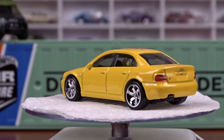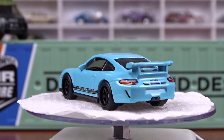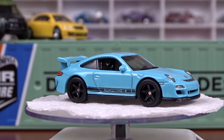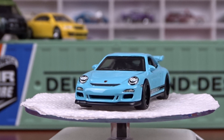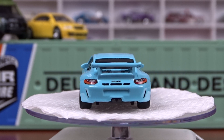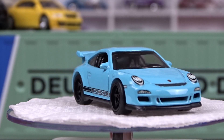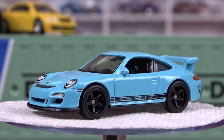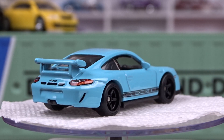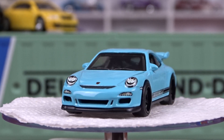The next one we have here is the Porsche 911 GT3 RS, done in like a baby blue with a black interior. Of course it's got great detail — headlights, tail lights, and it's got a roll cage inside of it too, which is kind of neat. Not a bad looking machine at all. I'm not a fan of the color, but the casting is pretty cool. I think they did an alright job with that for sure.